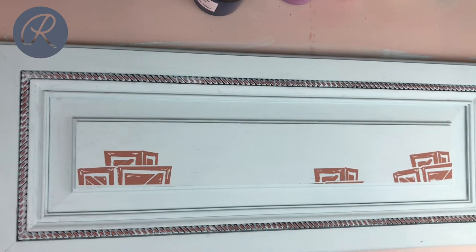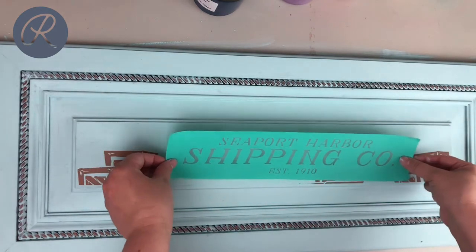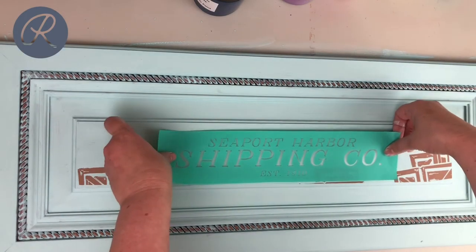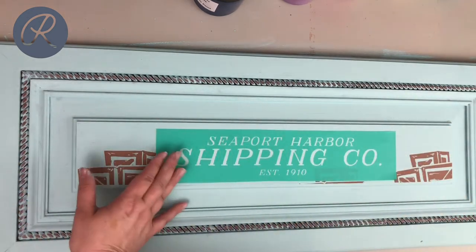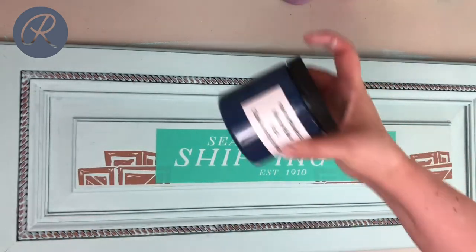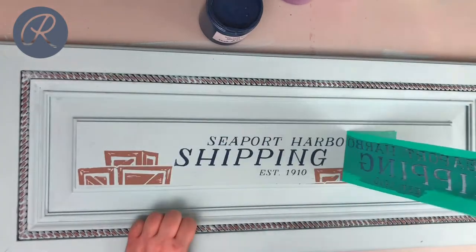Next up we are going to put on our words. I have this adorable Seaport Harbor Shipping Co. established in 1910. I'm gonna center this — I think that's gonna be it. It says Seaport Harbor Shipping Co. and for this I've picked our marine blue. Ta-da! The wording is all on there now.